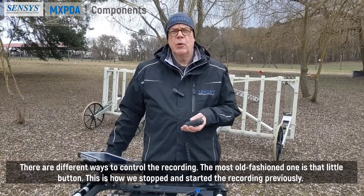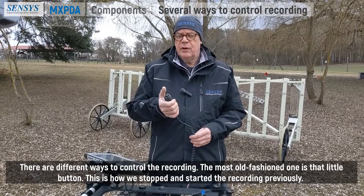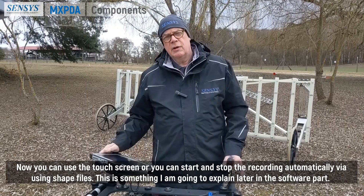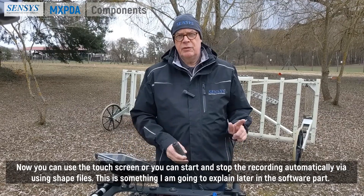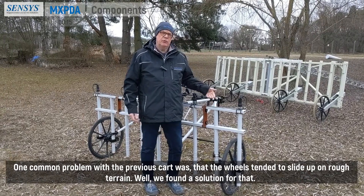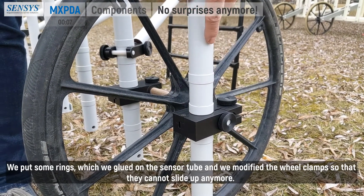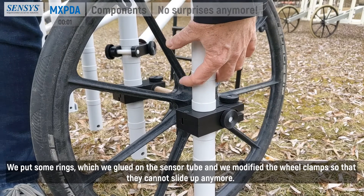There are different ways to control the recording. The most old-fashioned one is that little button — this was how we stopped and started the recording previously. Now you can use the touch screen, or you can start and stop the recording automatically by using shapefiles, which I will explain later in the software part. One common problem with the previous card was that the wheels tend to slide up in rough terrain. We found a solution for that: we put some rings glued on the sensor tube and modified the wheel clamps so that they cannot slide up anymore.